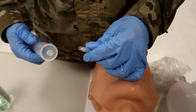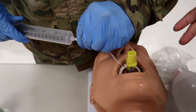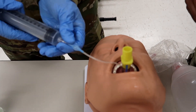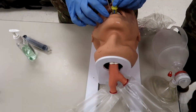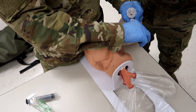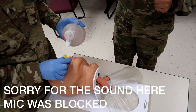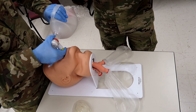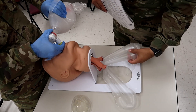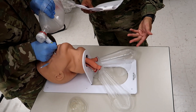Without exerting excessive force, advance the tube until the connectors align with the teeth or the gums. Now he's going to, using the syringe provided, inflate the cuffs of the King LT with the appropriate volume of air. Since this is a medium size, he's going to use at least 60 to 80 milliliters. Now that he's inflated the King LT, he's going to attach the BVM and gently bag the casualty to assess ventilation. He would advance the King LT until ventilation is easy. The lungs are filling out — if they weren't, he would slowly lift the King LT while ventilating to ensure proper placement.